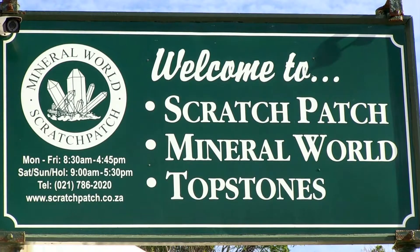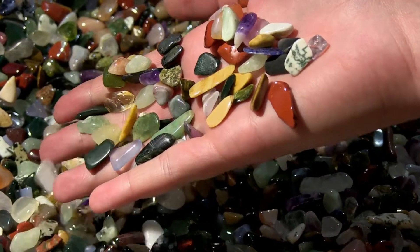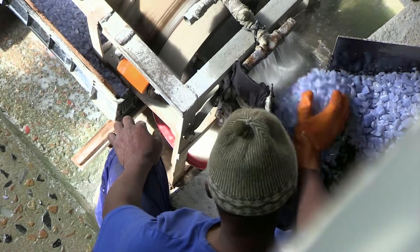Are you a practical person? Do you enjoy working with your hands? Would you like to work with beautiful stones? Do you enjoy working with machinery? If you have said yes to these questions, the occupation of a gemstone machine operator may be for you.